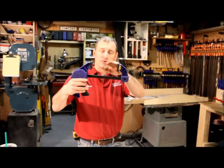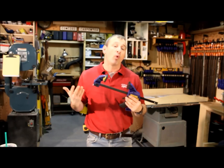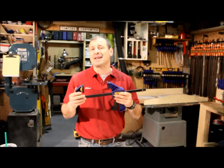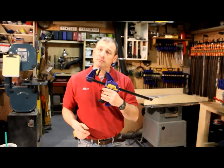The throat is about three and a quarter inches. I'd like to see Irwin come up with something a little deeper, maybe four or four and a half inches. But it's real nice, and for the price, you can't beat this. It's a really sweet clamp.